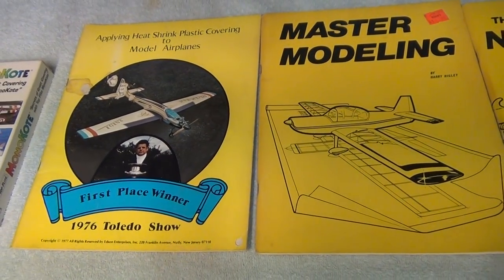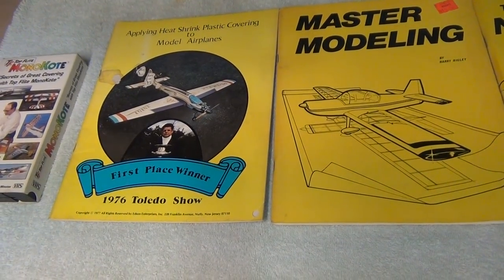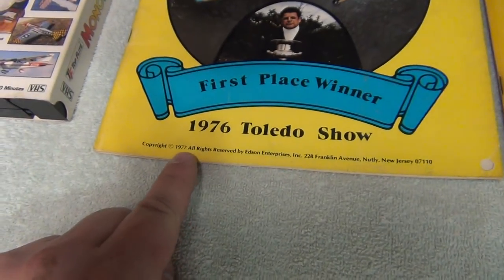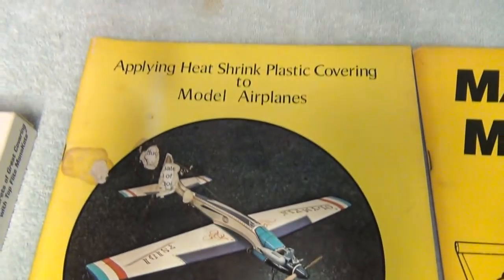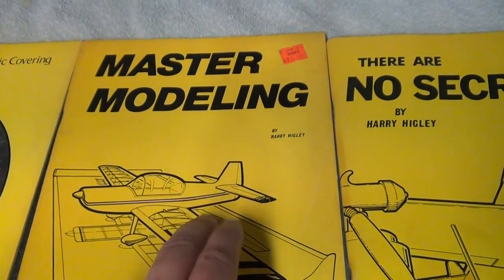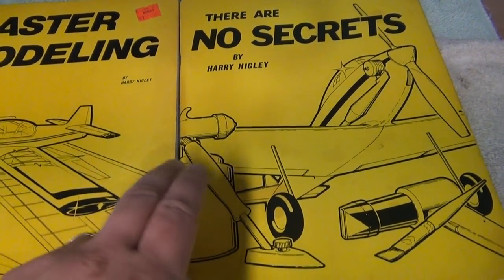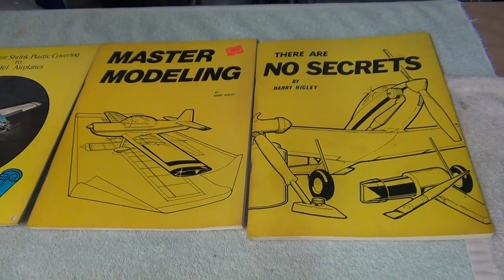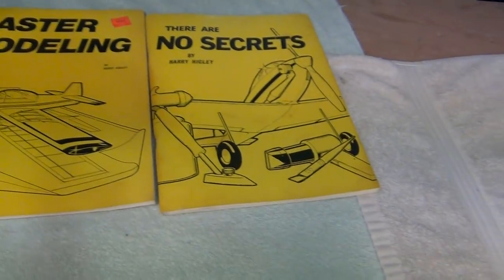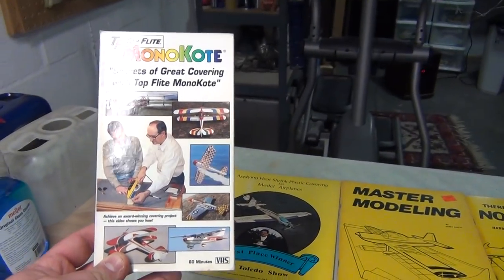Another thing that really helps is to have some literature. I've collected some over the years - these are no longer published. This one dates to 1977: 'Applying Heat Shrink and Plastic Covering to Model Airplanes,' 'The Modeling Master,' and 'No Secrets' by Harry Higley. Those are awesome books - no longer published to my knowledge, but you can find them online.